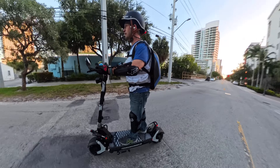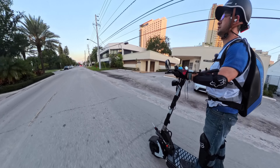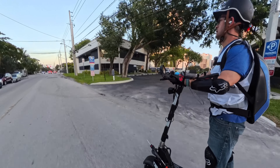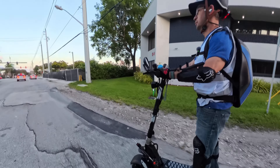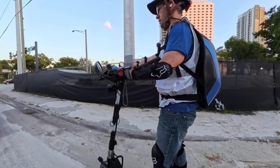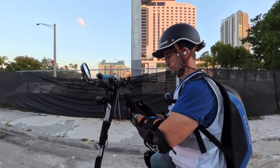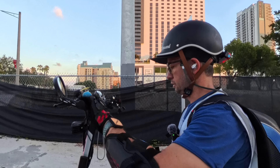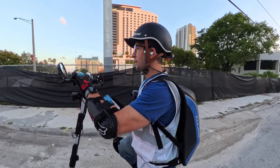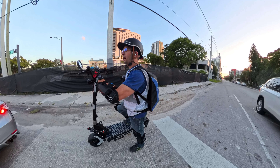We're losing battery — it doesn't want to go. Uh-oh, I better take it back, running out of juice. We're going back. We'll have to conclude this night ride another time. It doesn't want to take off. Battery's running low. We're at 16% state of charge. I'm feeling a difference in the acceleration now — wow, it does not want to go. I haven't had it this low.